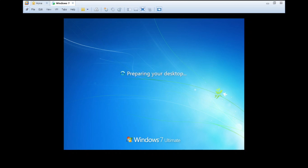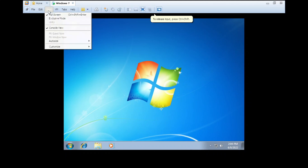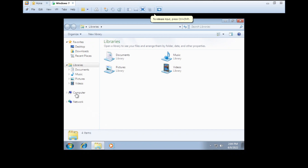Preparing your desktop. Alright, so here we are on the desktop. It seems to be slow, so let's install VMware Tools in here just to make sure it only lags rather than something worse.